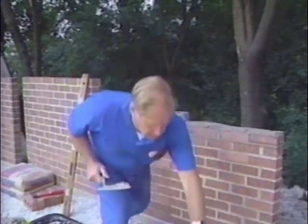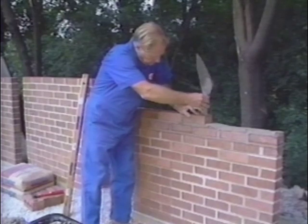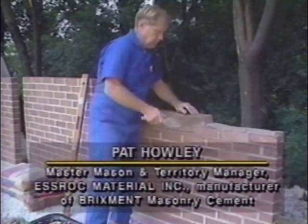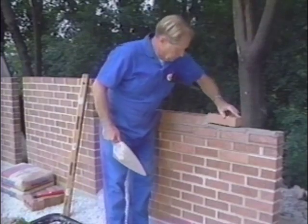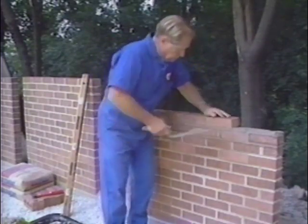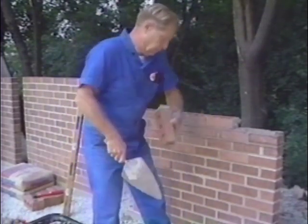Today, we're going to show you some of the most important elements which make up proper workmanship and why they're necessary for strong, water-resistant walls. Master Mason Pat Howley of S-Rock Materials, manufacturers of Bricksmet Masonry Cement, will demonstrate some of the common problems associated with improper workmanship, why they are problems, and how to overcome them for stronger, water-resistant, and even better-looking masonry walls.